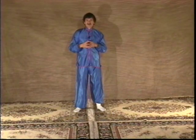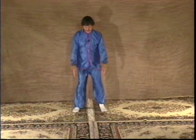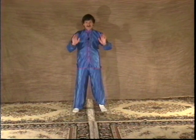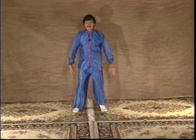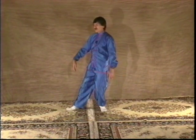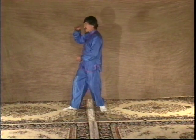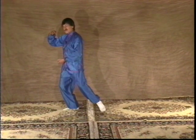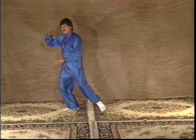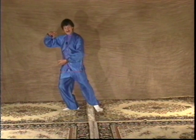Let's continue and go to the third movement, which is Ward Off Left. The feet are shoulder width apart at this point — we've just come down from the beginning movement. We shift the weight to the left, pivot on the right heel. The right arm lifts, the left arm comes under, and we shift the weight to the right. Let the left heel rise up, and then just let it slip out very gently, so that the foot moves in a straight line forward.